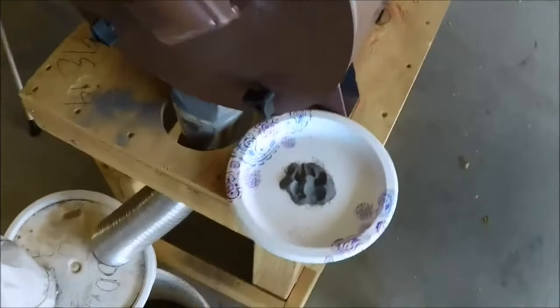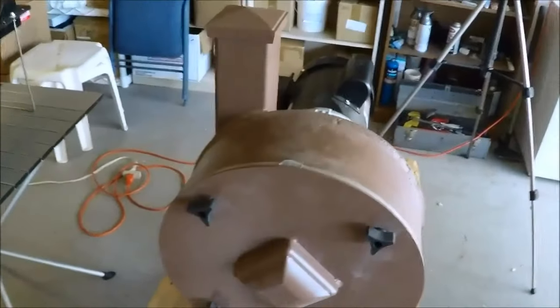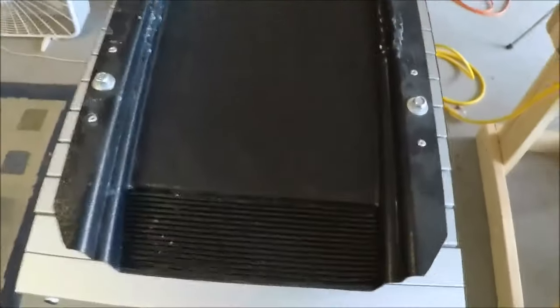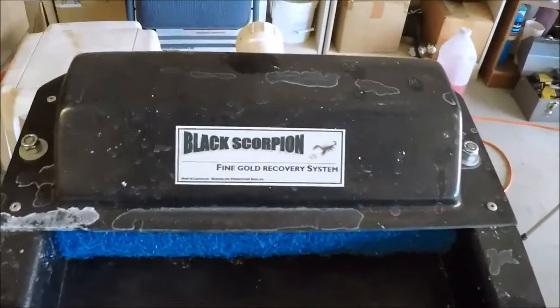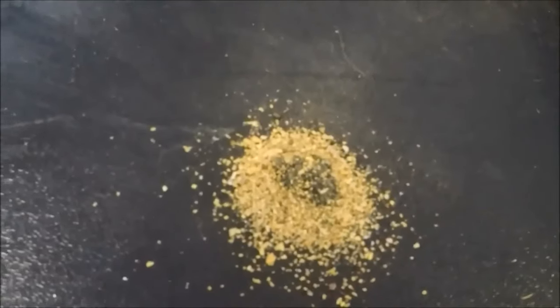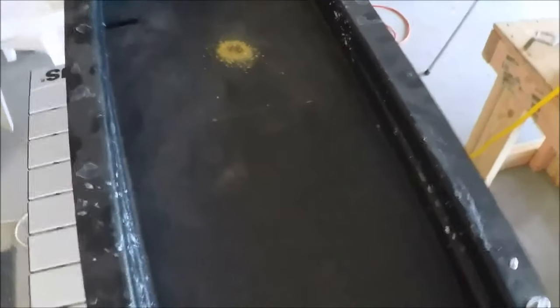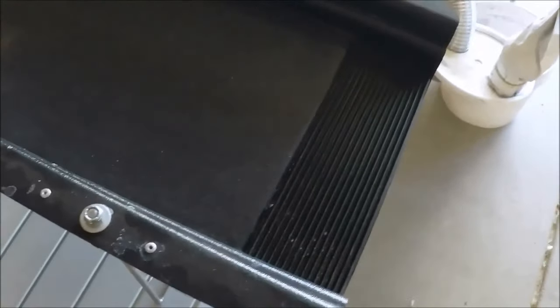Once I've got it crushed, I want to concentrate it. I want to get rid of all the quartz and as much of the other materials as I can. So we go over here — one of our dealers in Canada builds this little Miller table here. It's a little Black Scorpion fine gold table. Right now there's some gold sitting on it that I cleaned up out of some black sand. I take the crushed ore and put it on this little Miller table, run the water real slow, and run all the quartz and gang materials off of it.